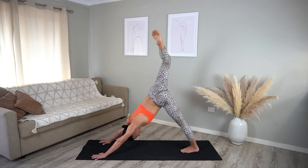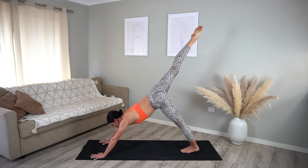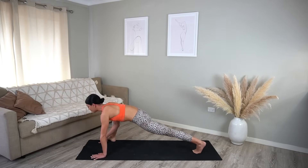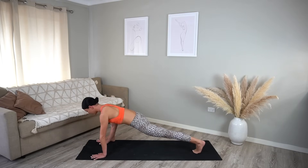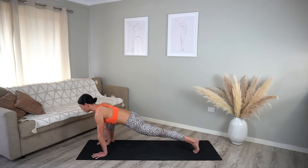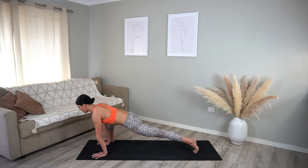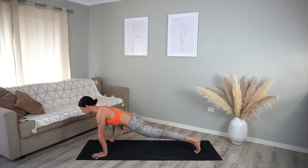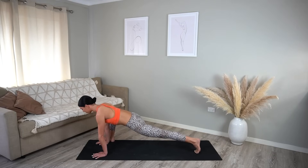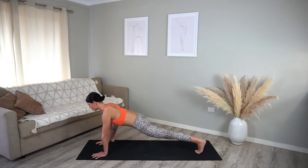Extend your leg, square off your hips, then shift your weight forward and step your right foot to the outside edge of your mat, keeping your toes turned out, with your hands underneath your shoulders and your back knee lifted. Let's just rock forward and back — this is a really good stretch for our hips. You should feel a nice release through that left hip flexor as well as your right.